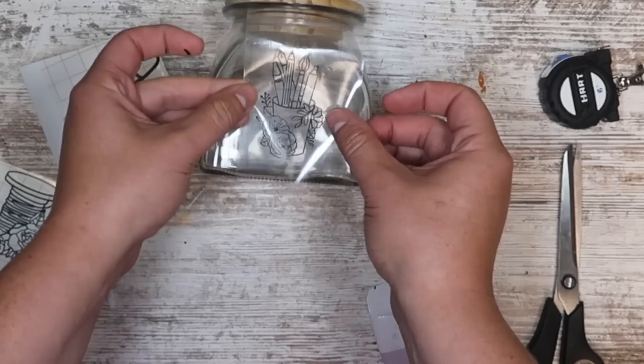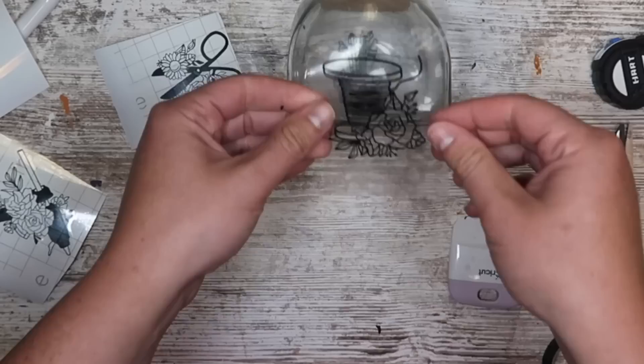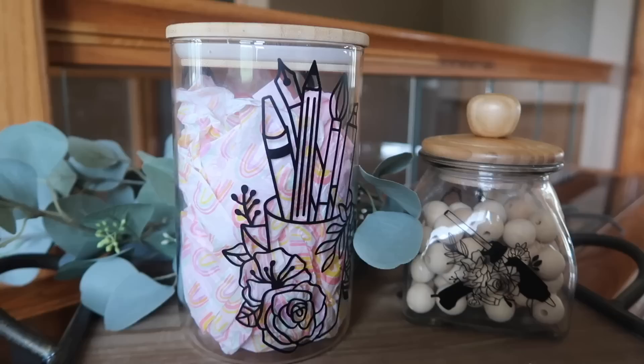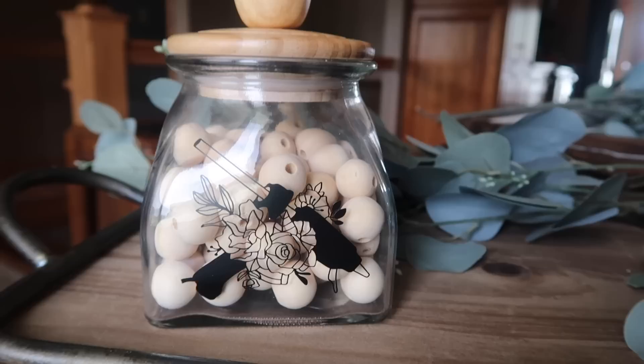The smart vinyl weeded so nicely — a little tedious because the images are intricate, but they weeded great and look really good on these jars. Then it's as simple as applying your transfer tape, hitting it with a little heat to help with the peeling-back process, and applying it right to the jar. I love doing projects like this because a lot of people think Cricut is just for letters, but you can also add images or patterns to really spice things up. The smaller jar I can see being great for storing wood beads, the other one for paintbrushes. The one on the left I cut six inches tall and did scissors and a paint utensil cup. These turned out so cute.